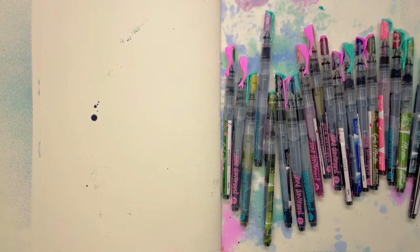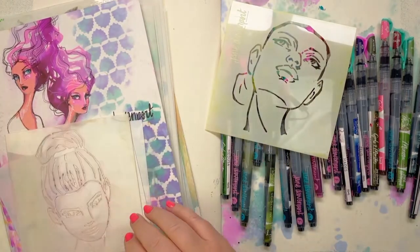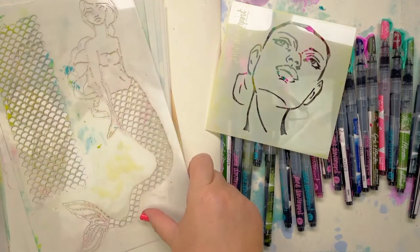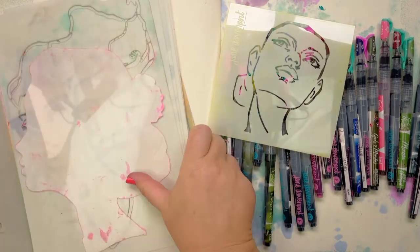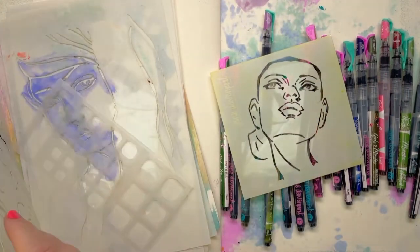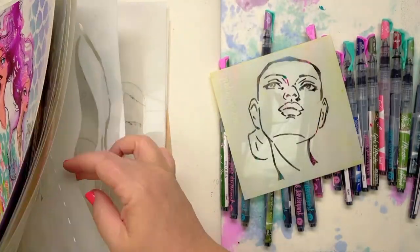I am going to use some of my stencils from my Creative Expressions collaboration. And I think that one's from Stencil Girl — this Botticelli Birth of Venus. They have fabulous stencils. I'm thinking I might use her and spray through, or maybe this one — just as a little start.